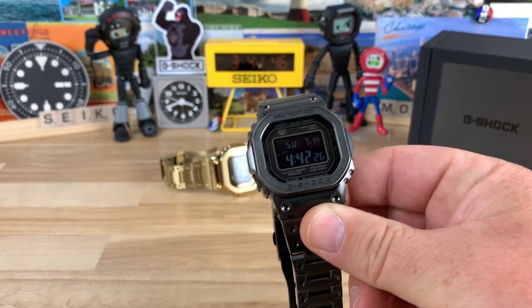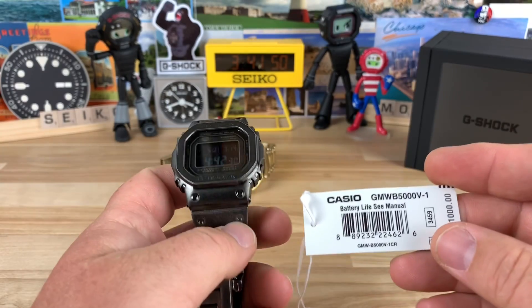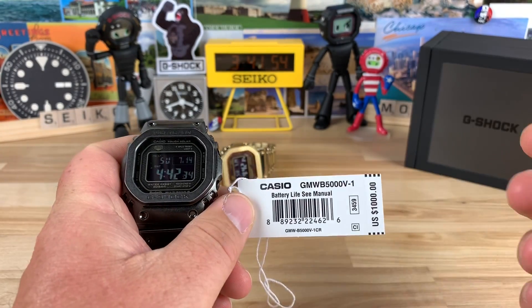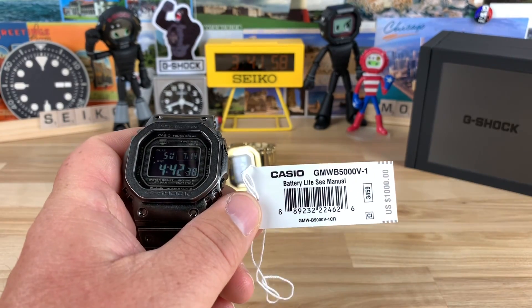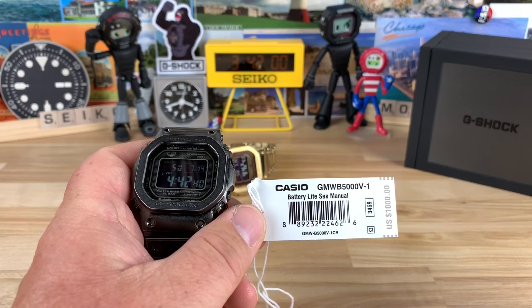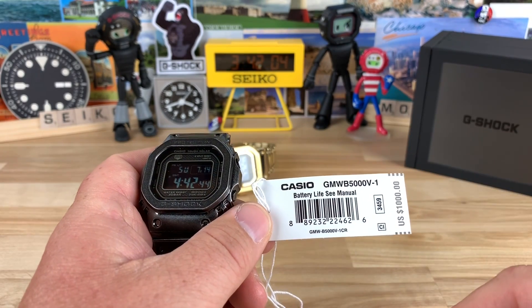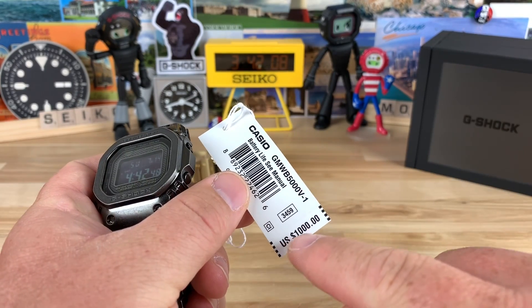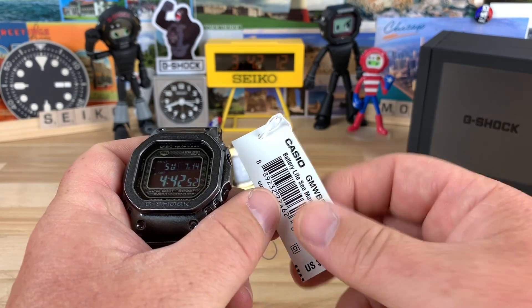I did the unboxing and my first impression on this watch, but we're going to talk more specifically because it's kind of a hate it or love it type thing, from what I've been reading on different forums and certainly in the comments. One of the main issues is this one thousand dollar price tag.